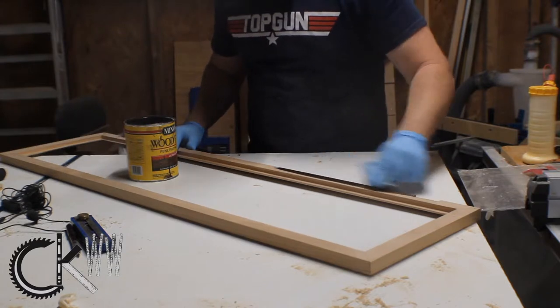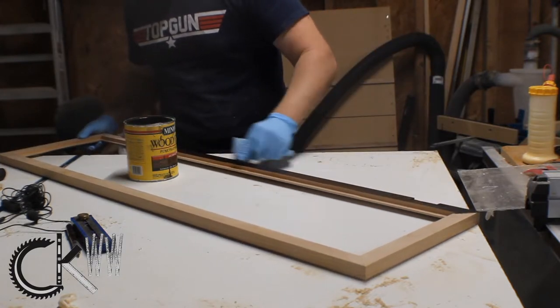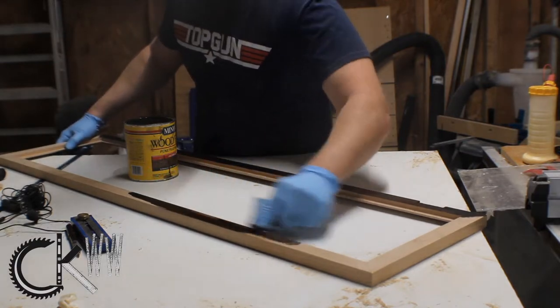This is another part where I'm changing up the process - I'm going to stain and finish my project before I put the plexiglass in.